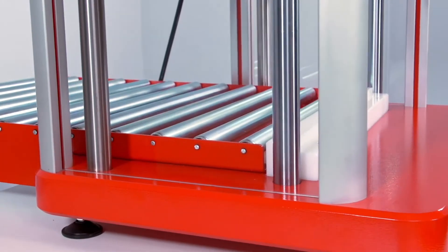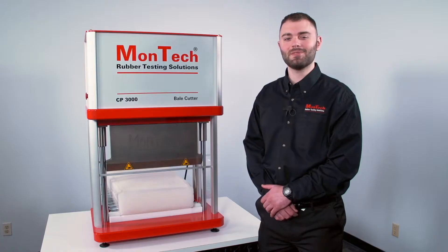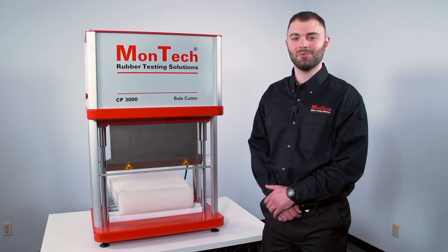For easy loading of heavier bales, all bale cutters are equipped with aluminum rolling conveyor bars. The CP3000 is fast, safe, and simple to use.